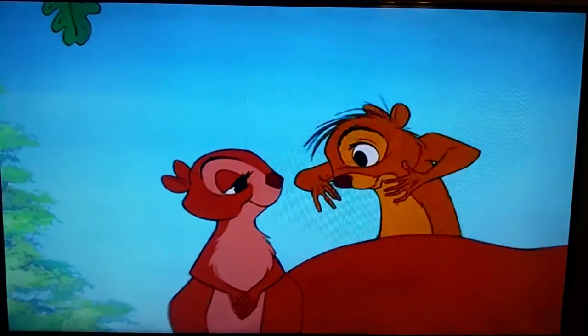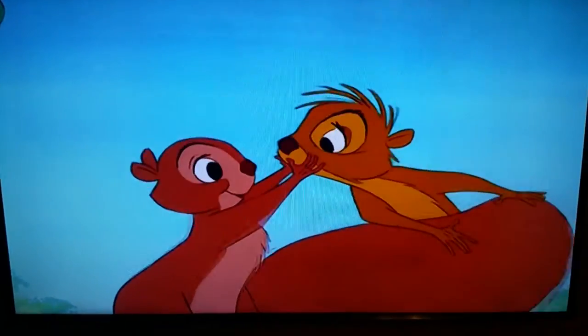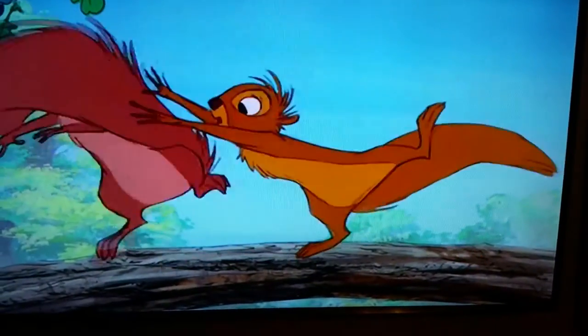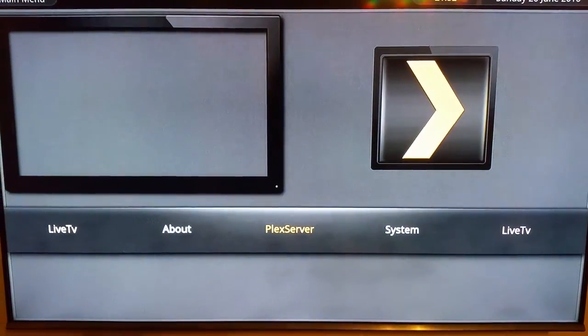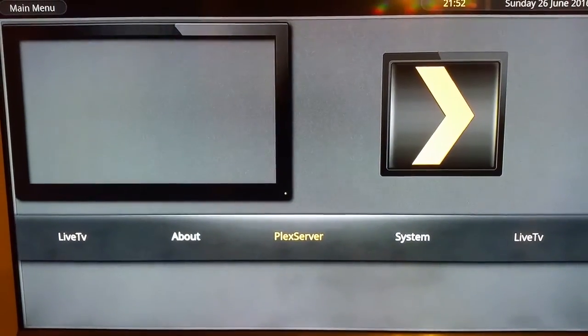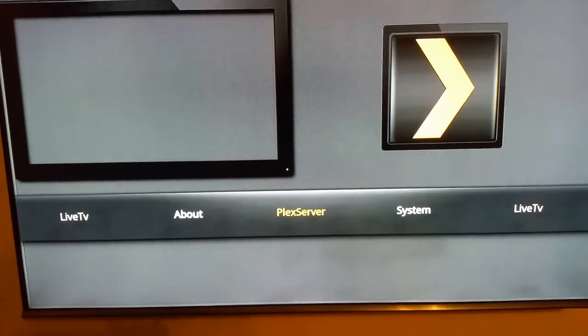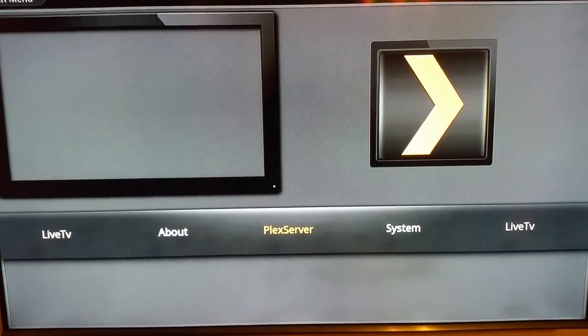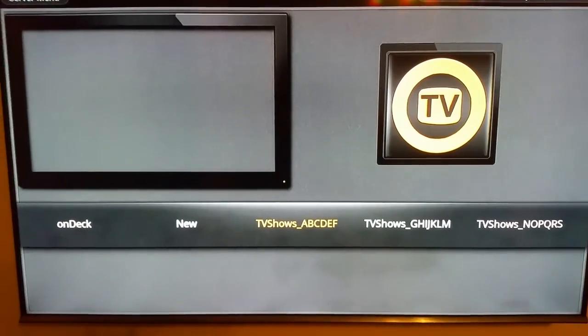Now for the on-demand section — it's very easily accessible. All you need to do is press the red button while watching TV. When you press the red button you'll go into a menu. You don't want to go into anything else here — you want to click OK on Plex Server. When you click OK on Plex Server it's going to take you into the on-demand content.